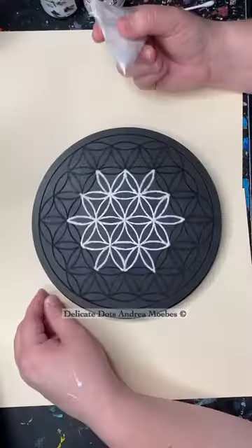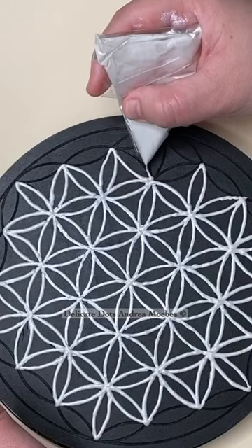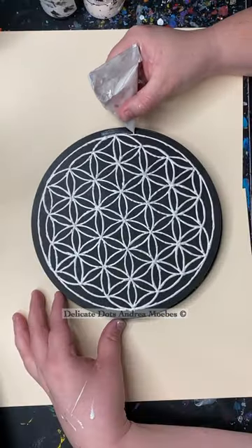It's a super fun way to do this — a lot quicker than trying to hand paint it. All this paint will settle down into the grooves once it dries, and now I just have to add the color.